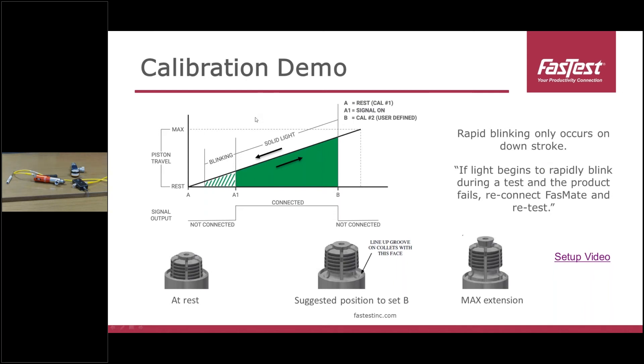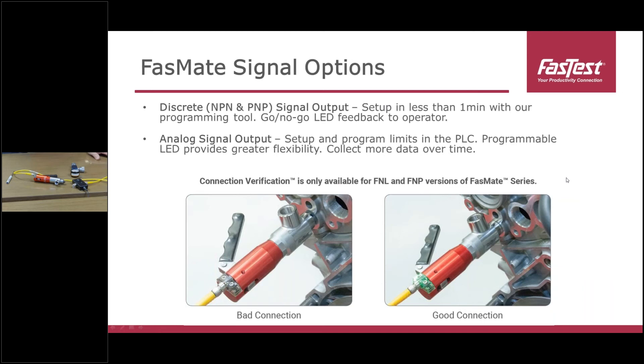Here's that graph — you can see the piston travel moving up and back down into the different zones. At rest, your collets will look like what's on the left, and in the bottom middle you can see where that groove and interface line up, and what it looks like when you fully extend the FastMate. We have a couple different signal output options. We've got basic discrete outputs with NPN and PNP signals — very simple to use, either on or off. You get that LED feedback when it's in the zone or not, and you can tie these into PLCs very easily.